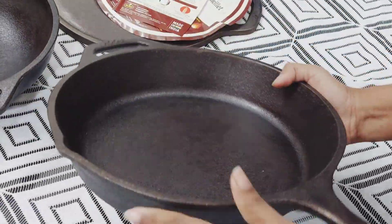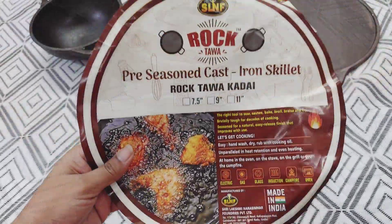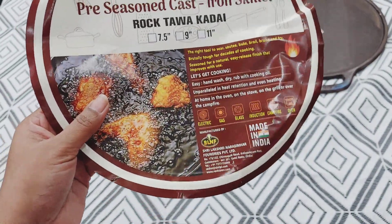It's heavy and looks sturdy. It also comes pre-seasoned, which means you can start using them right away. There is an instruction leaflet provided, and it is compatible with gas stove, oven, induction, and more.